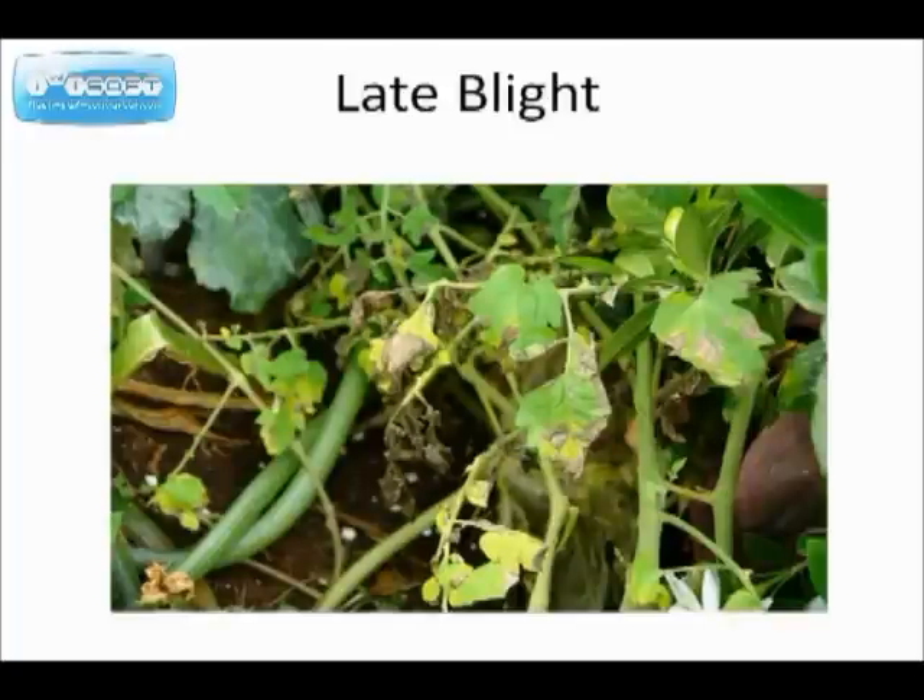This is a situation where you hit late blight. You can see when the leaves are wilting and dying — that's a bad situation.